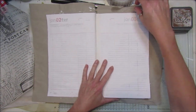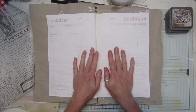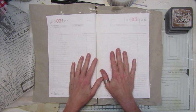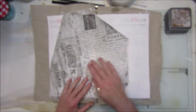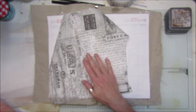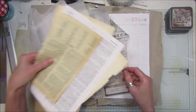Hi guys, welcome back to my channel. Today I thought I'd do something in the big journal that we made the other day. This is the first page and I thought I'd just try and do it like a background page. I've got some bits and pieces here, including some Tim Holtz tissue wrap and some tissue paper and some book pages.